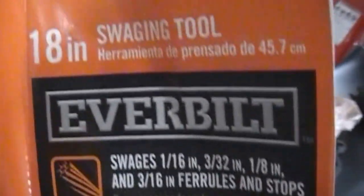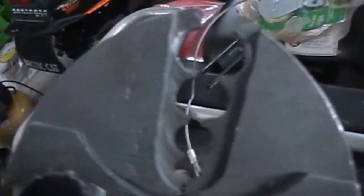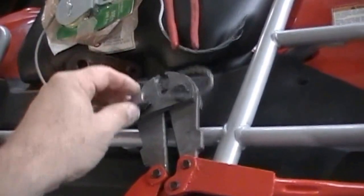Here's the SKU number — that's what it's made by. We have all these different sizes here. I don't know if you can make out the numbers or not — one-eighth, three-sixteenths, one-eighth. And we ended up using the big one.